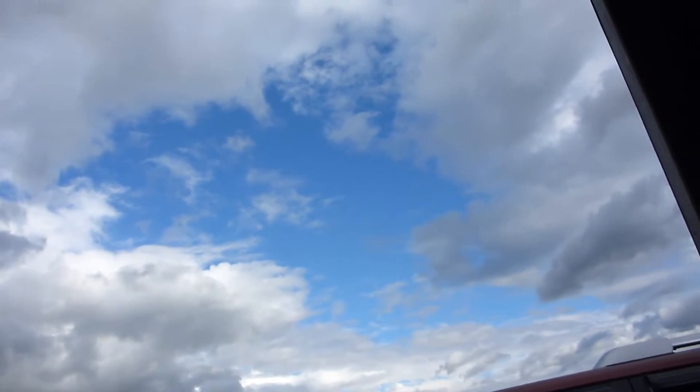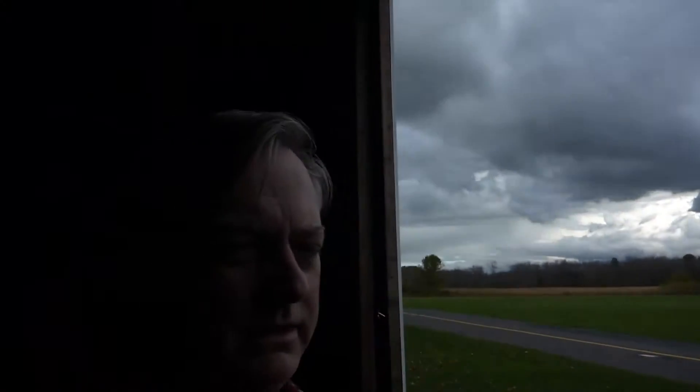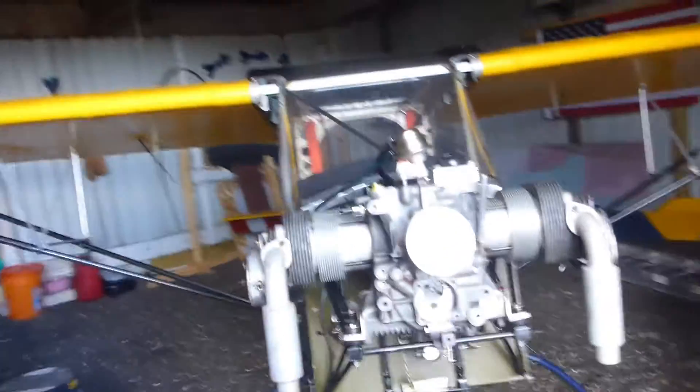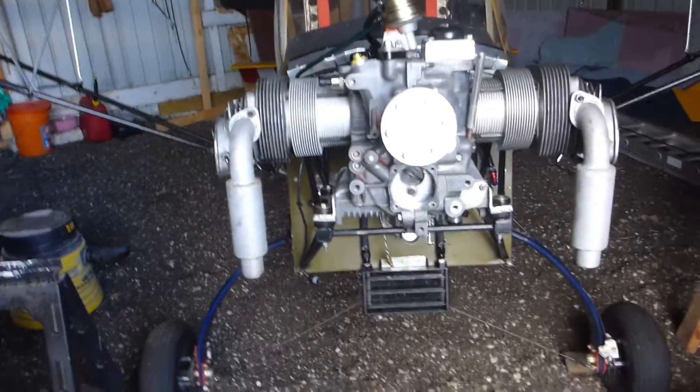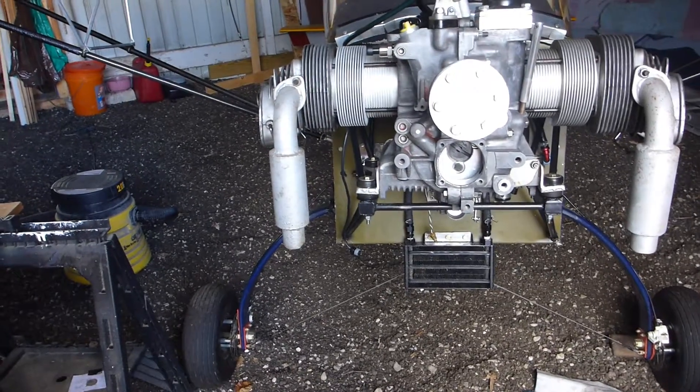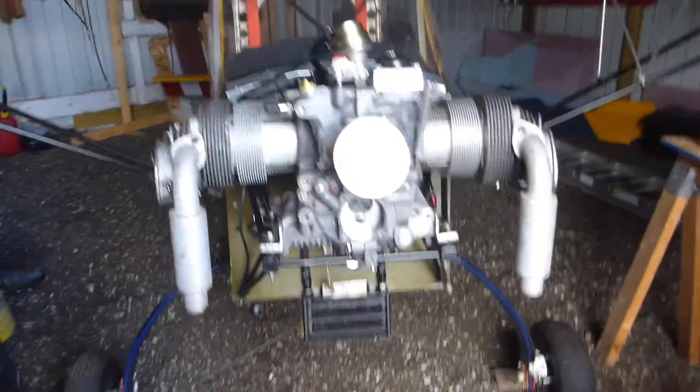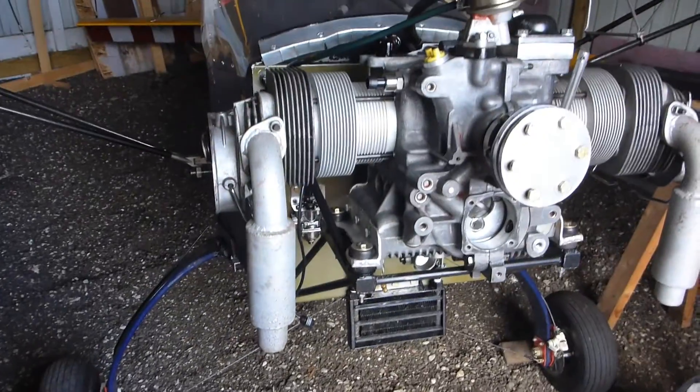Hey, haven't done a video in a while. Thought I'd do a quick recap on where I stand on putting my engine back together. Typical fall weather, so it's been kind of crummy. I've been grounded for about three months because I started working on the engine, decided to pull the crank, get it tested, make sure my last engine out didn't cause any damage. The crank checked out fine — no cracks, no bends — and I had to order some new parts, had to go back and forth getting new connecting rods.